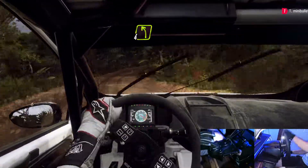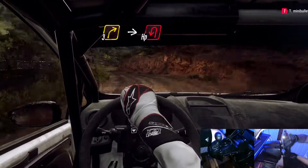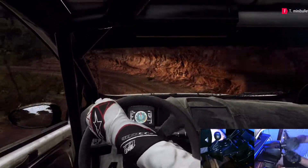Into 4 left and 3 right long, into open heavy left. 30.